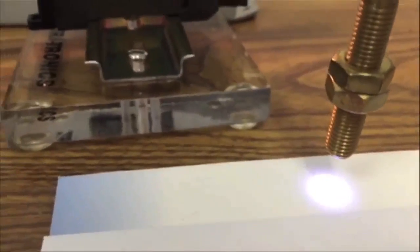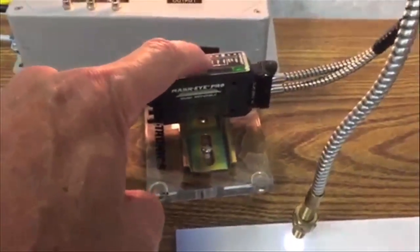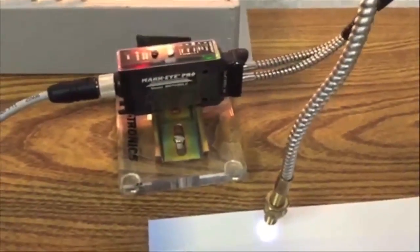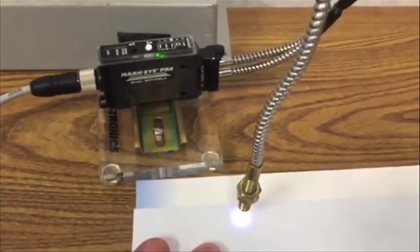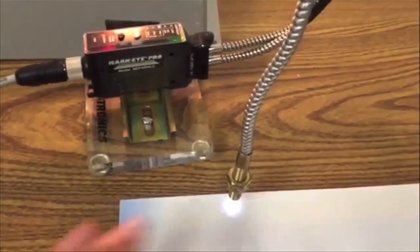We have the sensor fiber tip mounted about a half inch off from the substrate. To set up the sensor in the bright state, all we do is push the white button for one second. It sets up perfectly and then you can see we're getting plenty of contrast to tell the difference between the dull substrate and the shiny substrate.